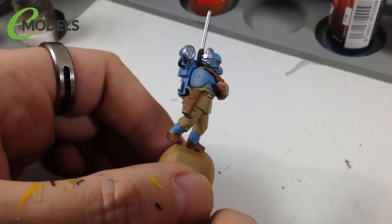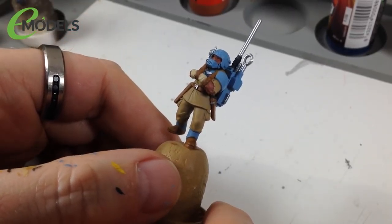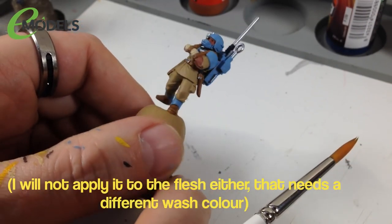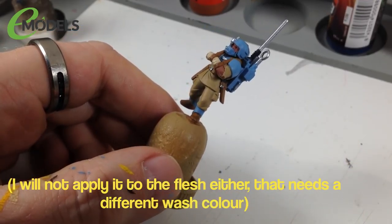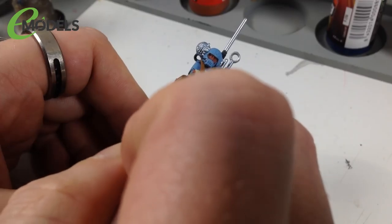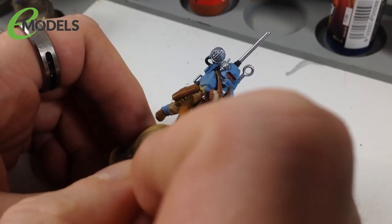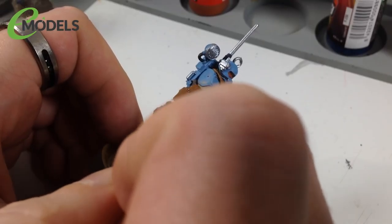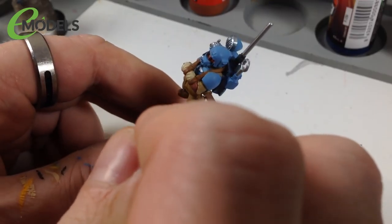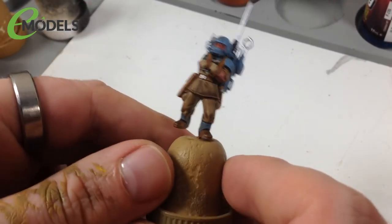That's all the base colors done. Now for shading - we're going to use several different shades and inks. For most of the outfit we're using Game Color Wash Sepia Shade applied to everything except the silvers and leathers which get a different shade. Apply it straight on then move it around so it's not pooling in any one place - keep moving it until it goes into all the recesses. Now dried, you can see it's darkened everything down and collected in the recesses.